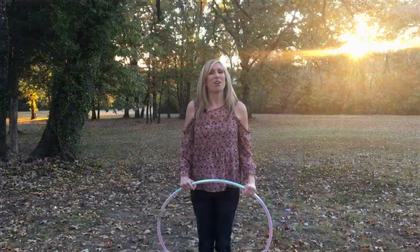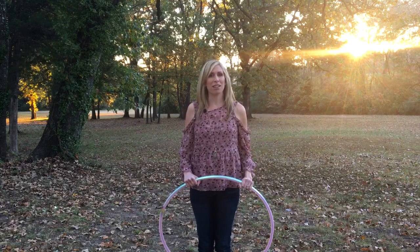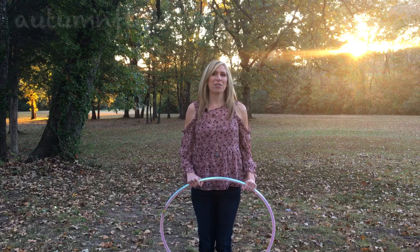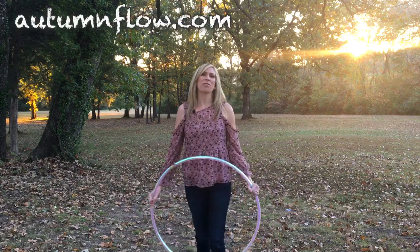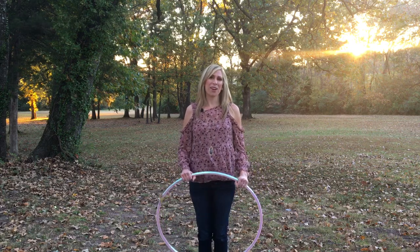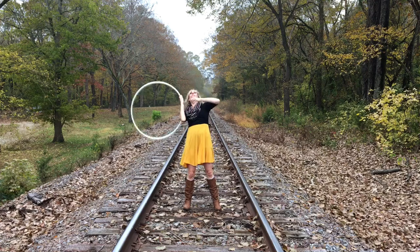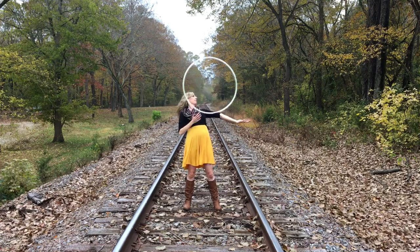I am so grateful for this opportunity to inspire others by doing what I love most. So head on over to autumnflow.com for more information and I truly look forward to teaching you how to flow and grow through this fun movement art. See you next time! Bye.